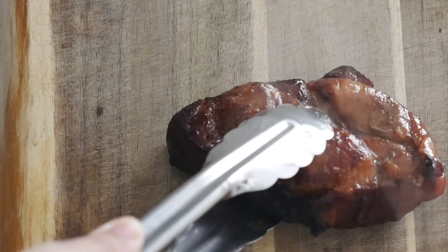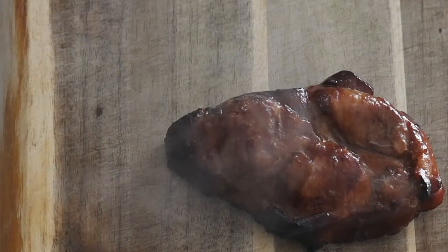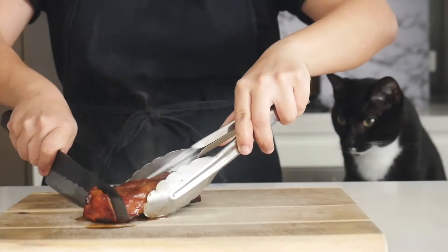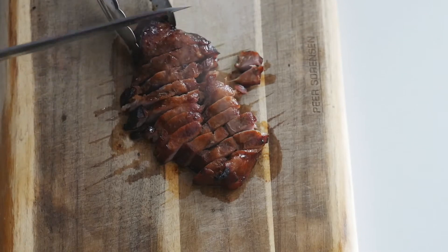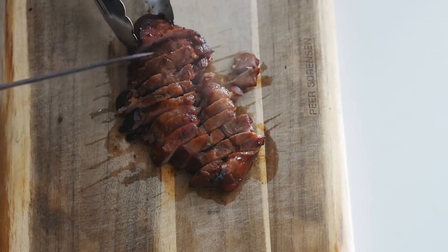Here is our char siu — perfectly roasted and caramelized. Now just slice them into pieces. I like them thicker because you can really taste that juiciness of the pork.